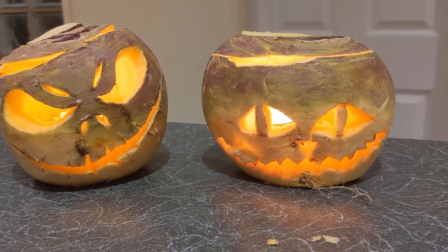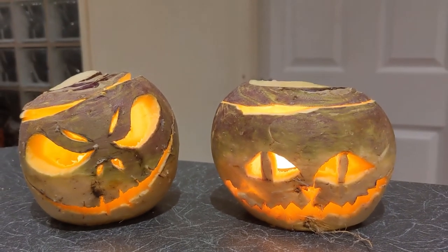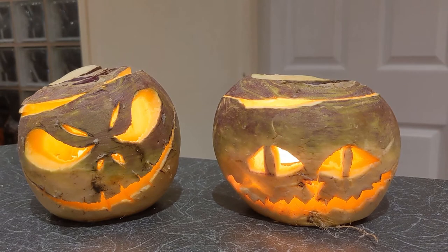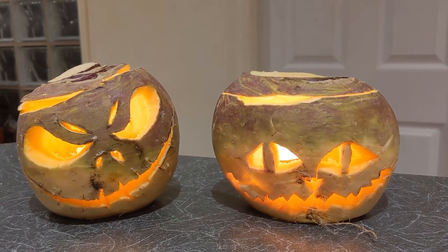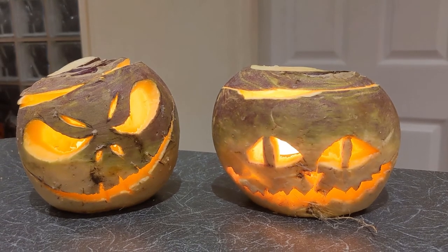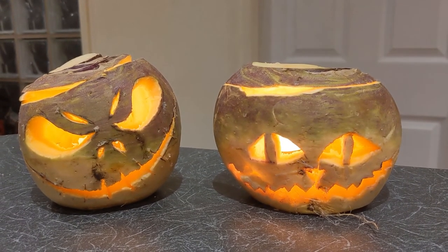As you can see they both came out well together, and they kind of look a lot more scary compared to Jack-o-lanterns in a way. Are these swede-o-lanterns? Turnip-o-lanterns? Yeah, I think they actually look scarier than pumpkin ones.